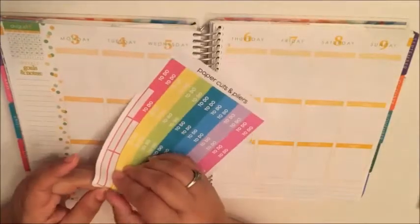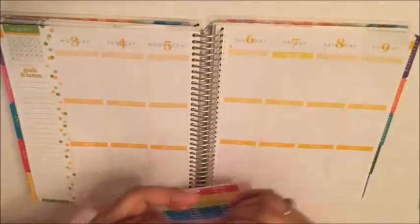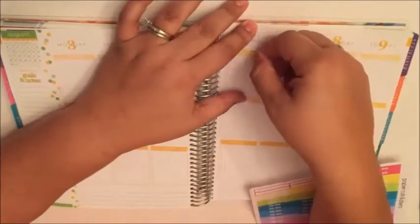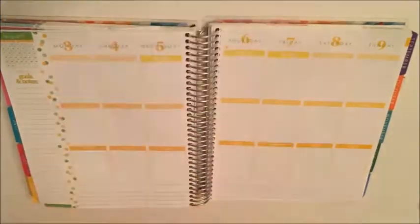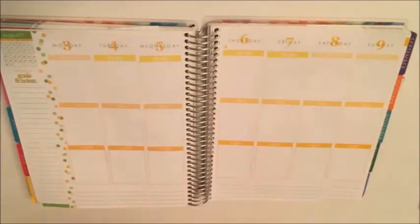Hey guys, welcome to another plan with me. This is for August 3rd through the 9th. I'm starting off by putting these to-do headers from Paper Cuts and Pliers. If you haven't checked out her shop you totally should, because she's got really good deals on stickers and they're great quality.